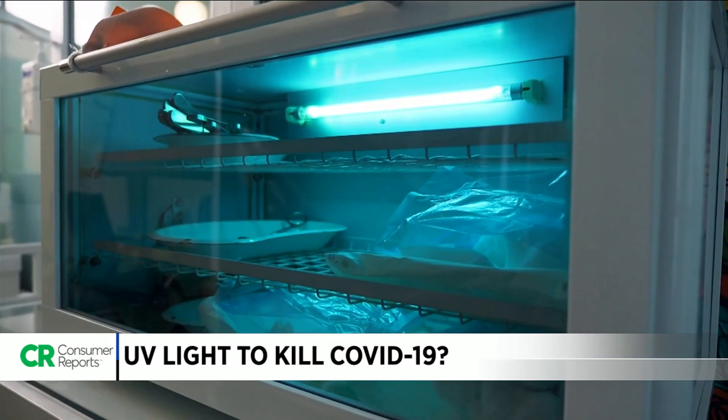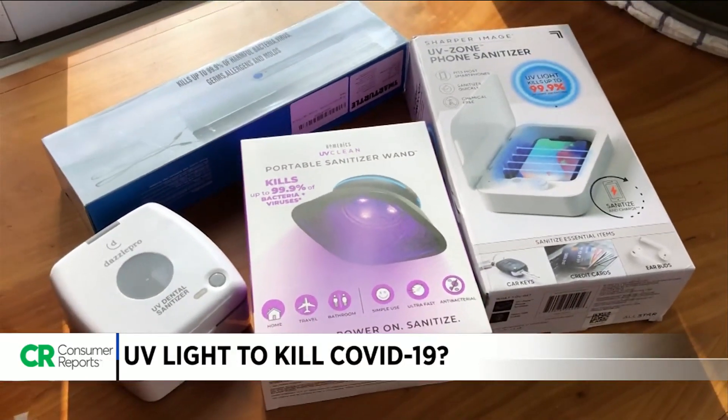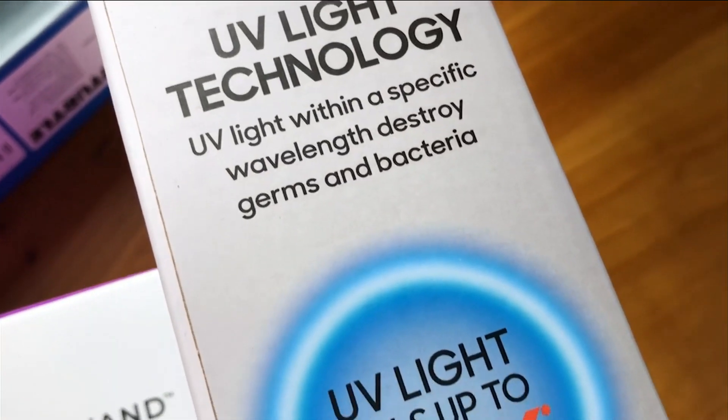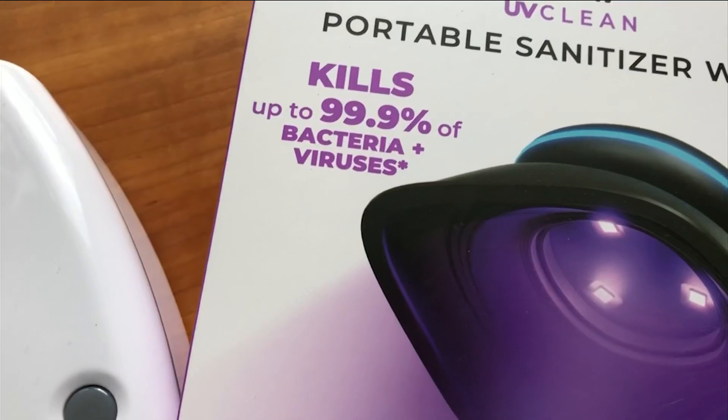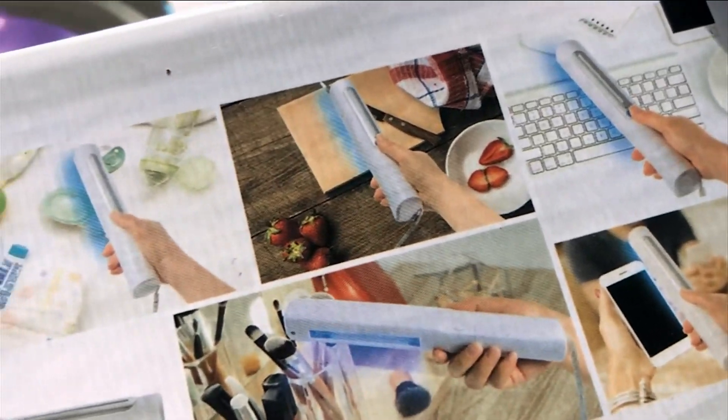Ultraviolet technology is not new. It's been used in hospitals, research labs, and other areas that need to be germ-free. But now you may be noticing that same technology for sale everywhere, from Costco to drugstores. That's because UV light kills up to 99.9% of germs, bacteria, and viruses — and that may include the coronavirus.